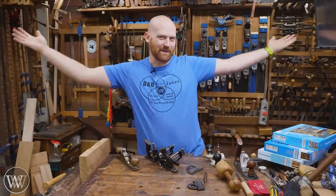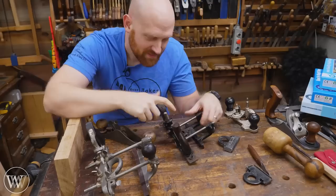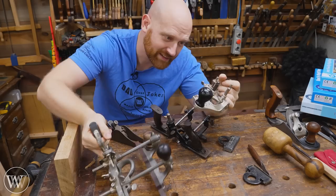Hey y'all, I'm James Wright and welcome to my shop. Today we're talking about this thing. So basically what happened was a Stanley 71 and a 45 got together one night and nine months later you have the 171.